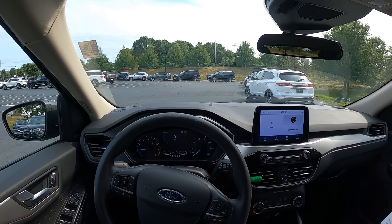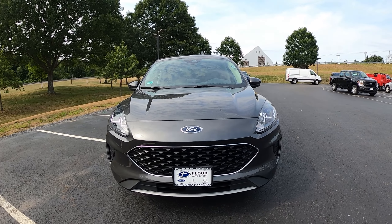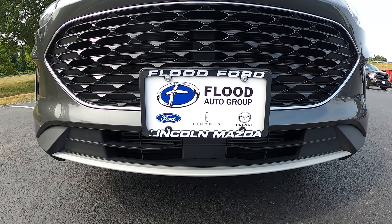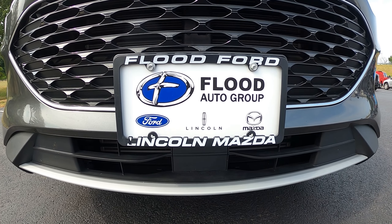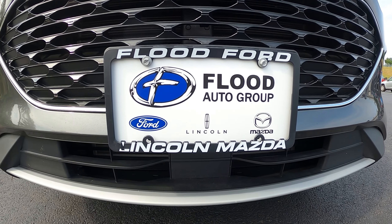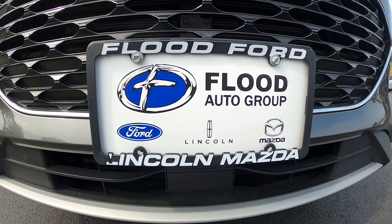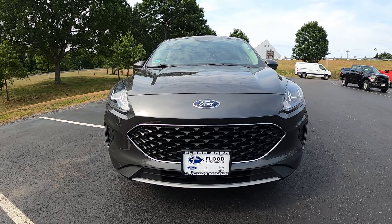Hello and welcome. Today we are reviewing a 2020 Ford Escape — this is an SE model, finished in black with a black cloth interior. I would like to thank Flood Ford Lincoln of Narragansett, Rhode Island for allowing me to review this SUV. This is a small SUV competing with the Honda CR-V, Toyota RAV4, and the Nissan Rogue along with similar vehicles.